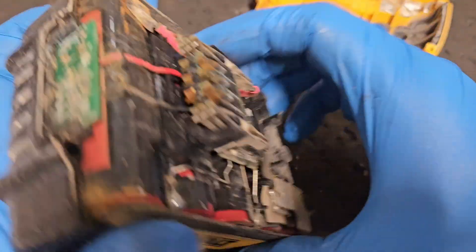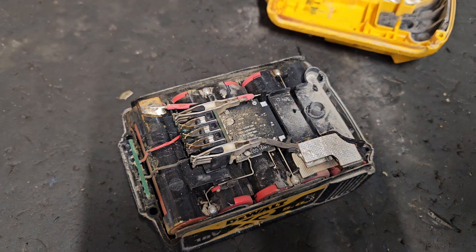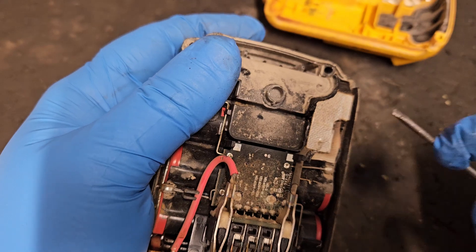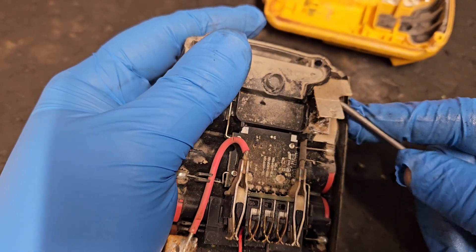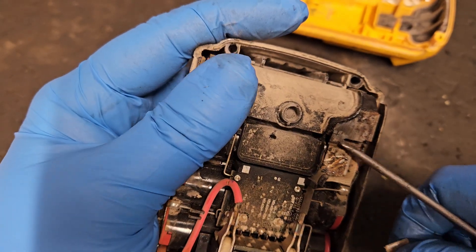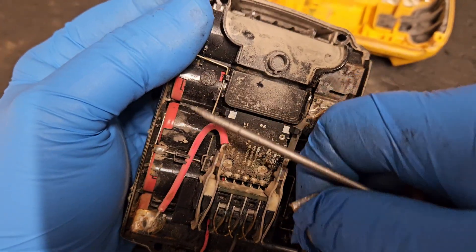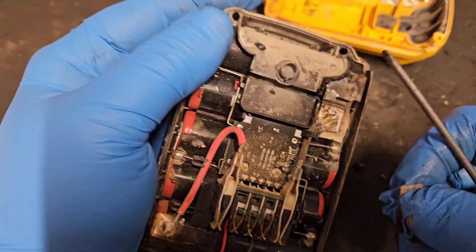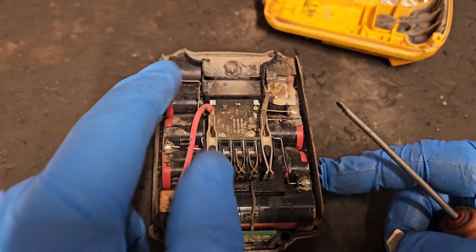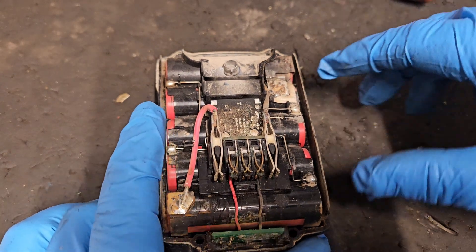With the four screws removed you can just slip the top off. There's a little spring — don't lose it. Once you get in there you can see the top of the battery and all the connections. I'm going to show you how to detect where the problem is. The important things to check are the connections. This one has had a bit of heating but it's still connected. Check all the little connections all the way round — even small breaks can cause an issue.